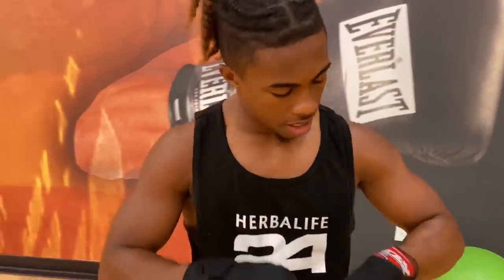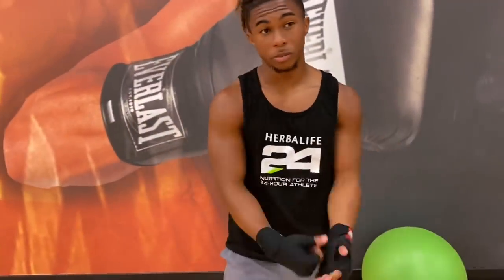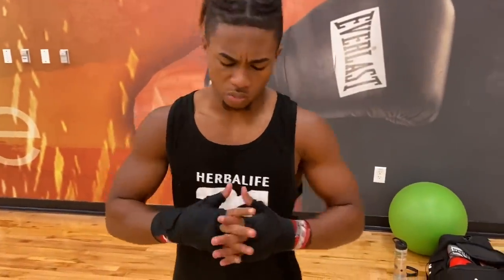Hand wrap is perfectly fine, perfectly compacted into my wrist and my thumbs. I feel like One Punch Man now. Your hands are basically the wheels to your car, so you want to make sure your hands are good, your hands are healing, your hands are in good shape. Make sure you warm up your fingers and your hands. Apply that same energy into wrapping your hands, and put that same time and energy into what you love to do.